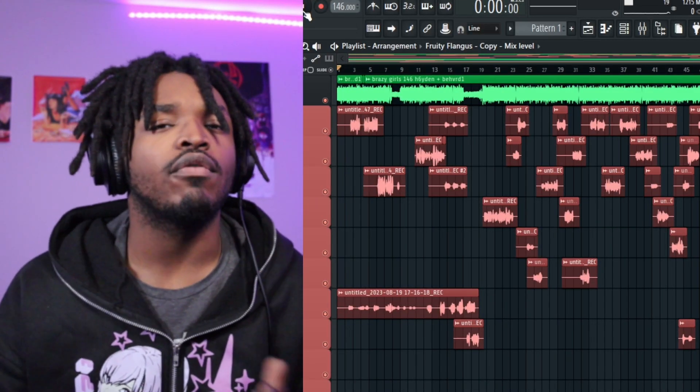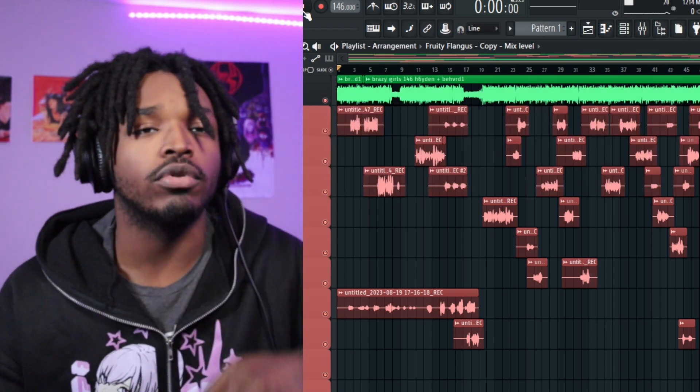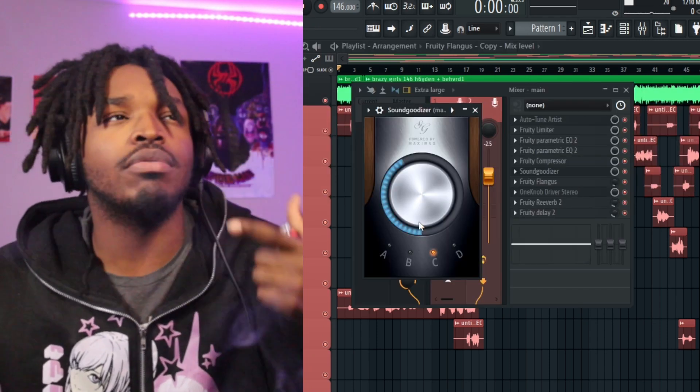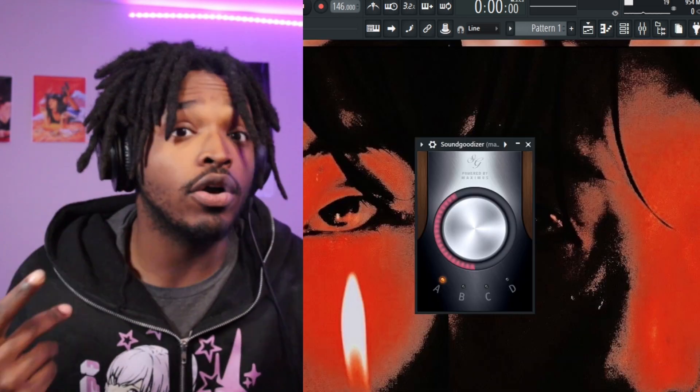Now let's hop inside FL Studio to see how Sound Goodizer affects the vocals. We're going to be using my song 'Moolah,' which is linked in the description below — it's on all platforms. As you can see right here, I was using Sound Goodizer C on Moolah. Remember I use letter C. Let's start with letter A.